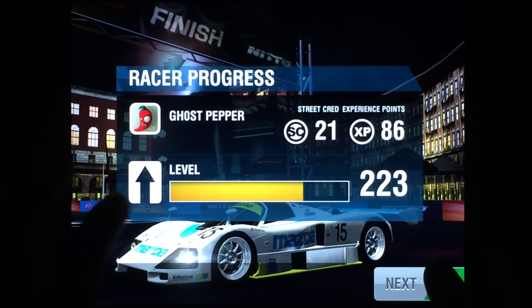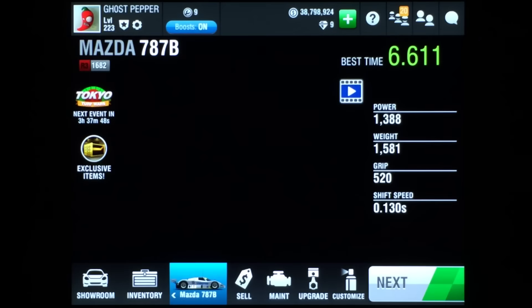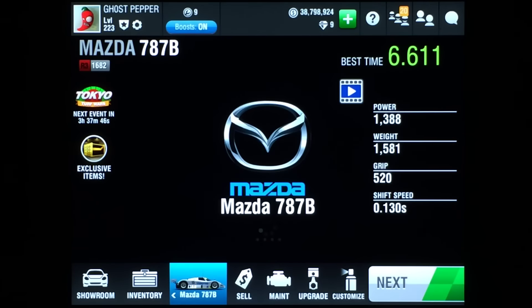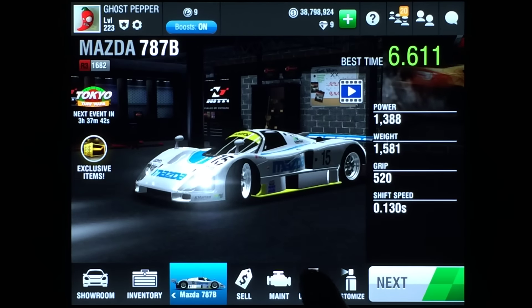Welcome back everyone, I'm Pigpen the one and only, and this is my Mazda 787B Mac setup tutorial. Let's go to the garage and I'll show you all the parts that I have installed on this car.